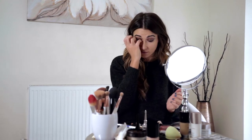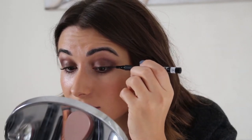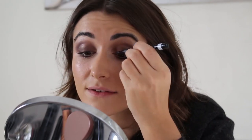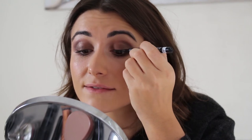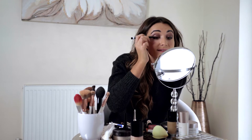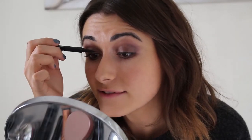Whenever I do any sort of smokey eye, whether black or brown, I always line the waterline with a liquid eyeliner. I don't wing it out because that can be too much, especially for daytime. It's actually a little trick — it just makes your lash line look so much fuller. You want to keep the pen right into the lash line, following it all the way down — really not winging it out at all, just a really thin line. You almost want this to be undetectable. You don't really want people to see that you've got liquid eyeliner on — it's more to give the illusion of a really full lash line.